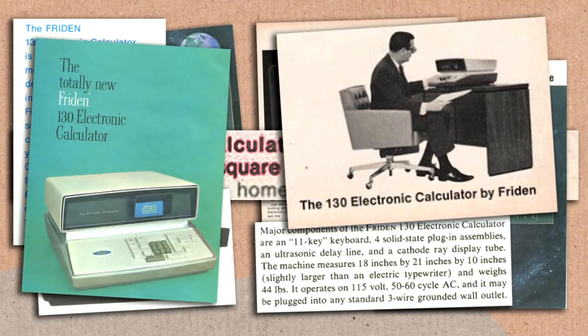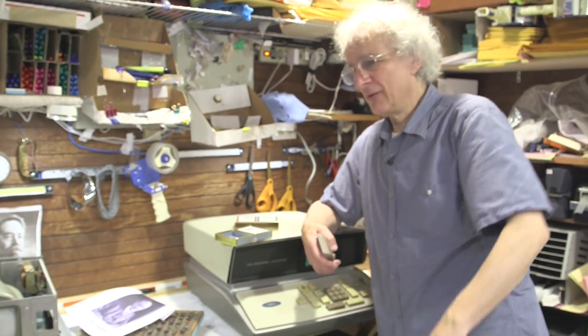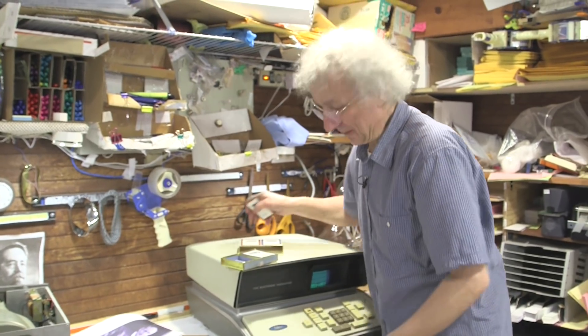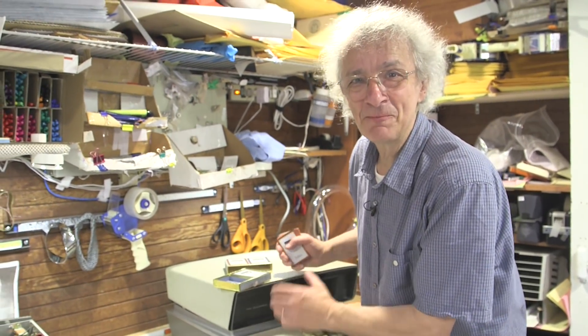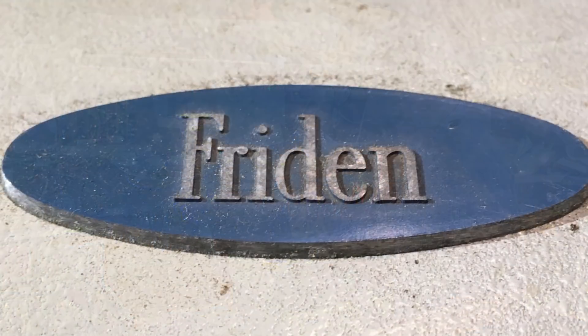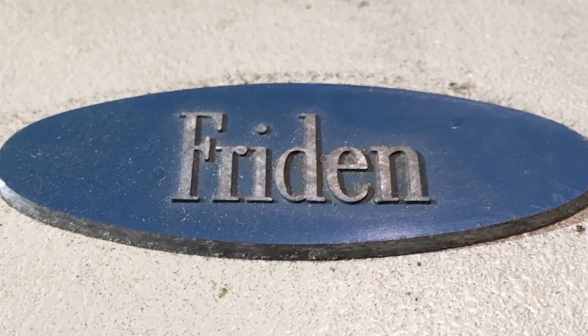Where's Frieden today? They had the idea that calculators forever would be big 40-pound beasts and that they had the monopoly — nobody else could make these. It didn't take long before Sharp, before Sony, before lots of other companies started making littler, smaller, and smaller calculators. Instead of costing $3,000, they cost $1,000 each, $400 each, $100 each, $50 each, $10 each. Where's Frieden today? A memory.